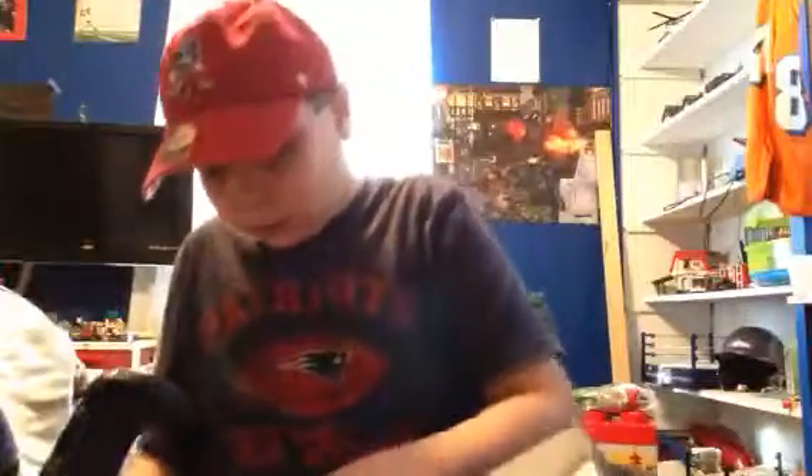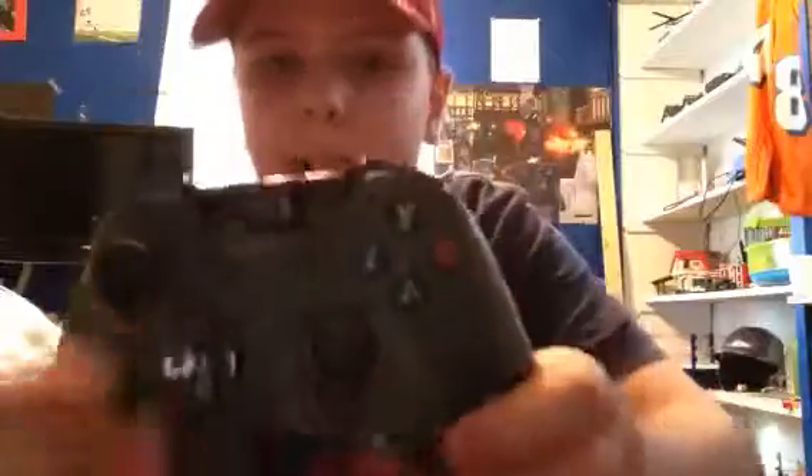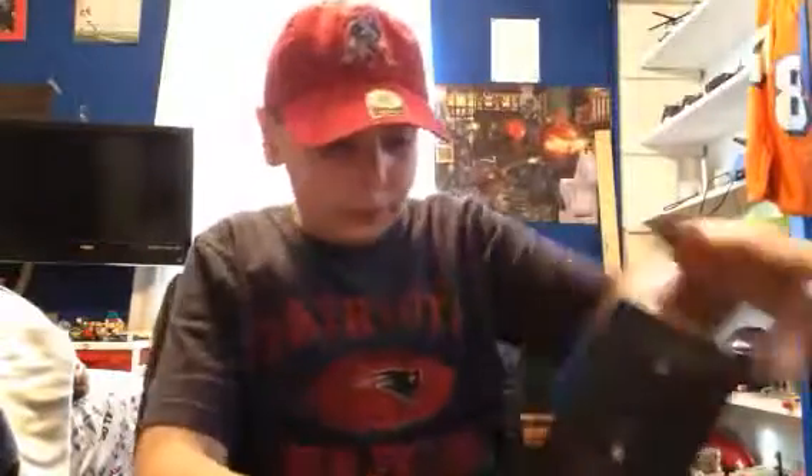It says Xbox One there. Comes with the batteries that I'm going to put in. Look at this camo controller - Armed Forces, it's really cool. The d-pad is like silver, it's all camo, which I think is awesome. Nice controller. Let's put the batteries back in with the controller and close it up. Armed Forces.